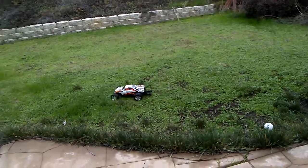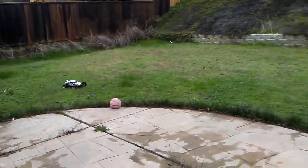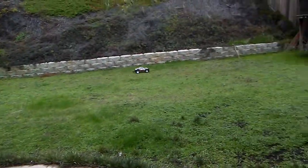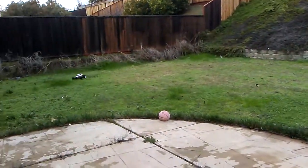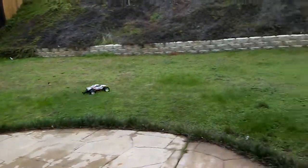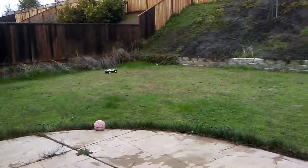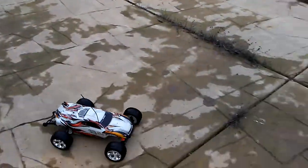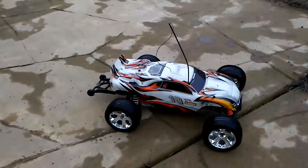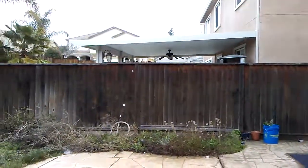They don't like my RC. There you go — if you're wondering where the dogs are, they're right at the neighbor's house.